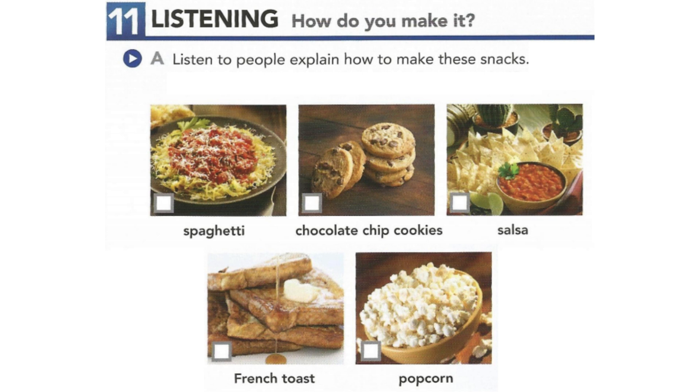First, mix the butter, sugar, and egg together. Then, add the flour and salt. Next, add the chocolate and mix it all together. Finally, make balls with the mixture and put them on a tray. Bake in the oven for 8 minutes. I love to eat them with a glass of milk.